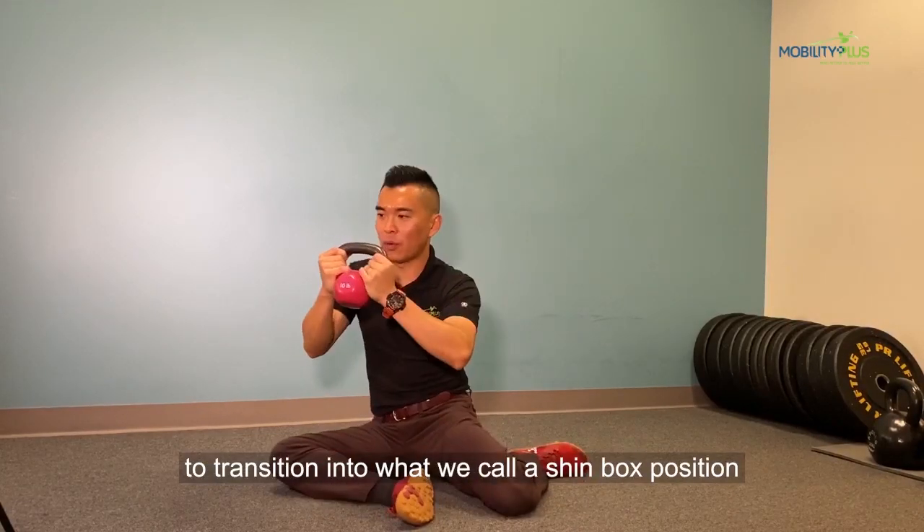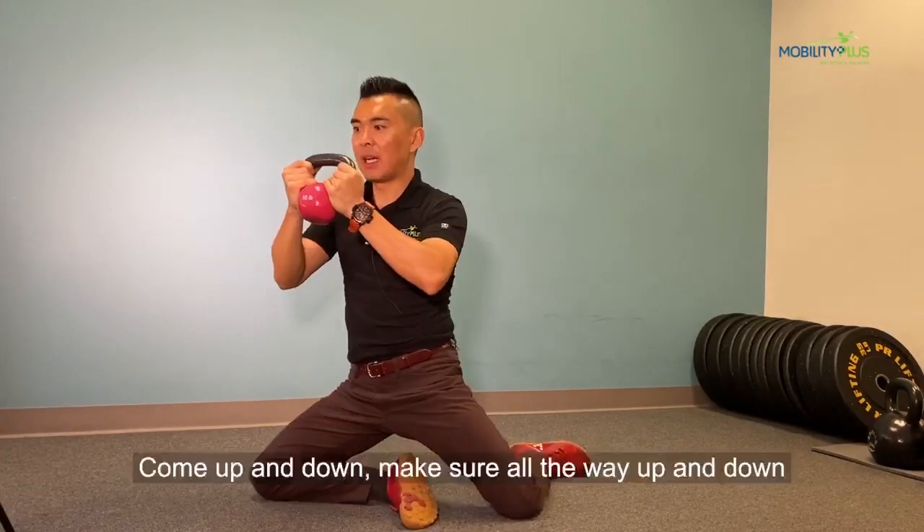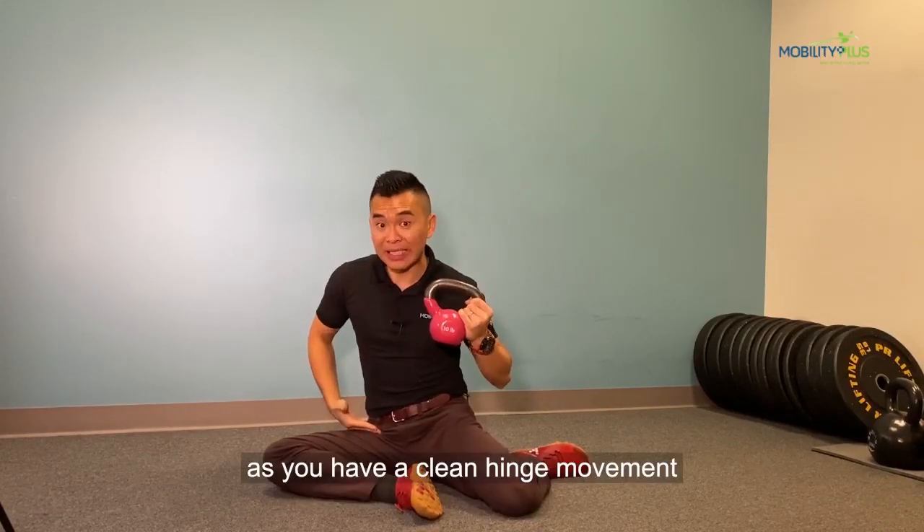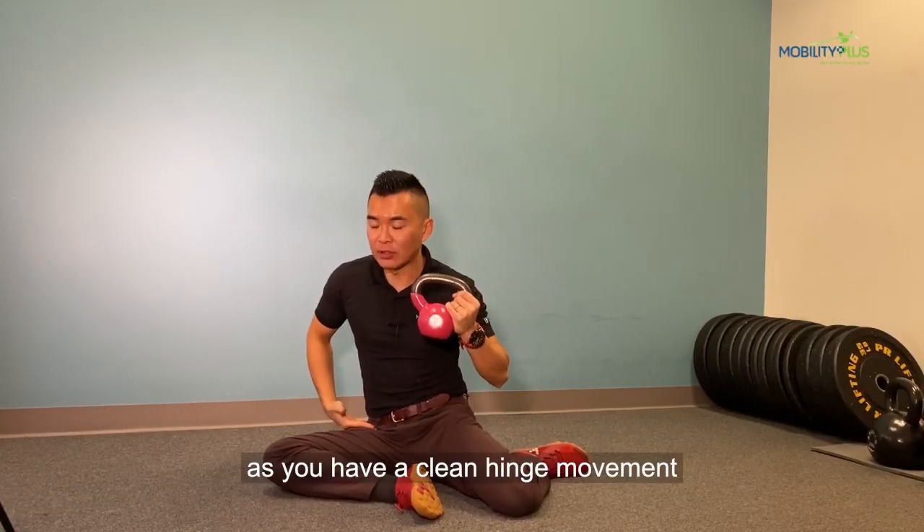From here, I'm going to transition into what we call a shin box position. Come up and down. Make sure on the way up and down you're having a clean hinge movement at the hip.